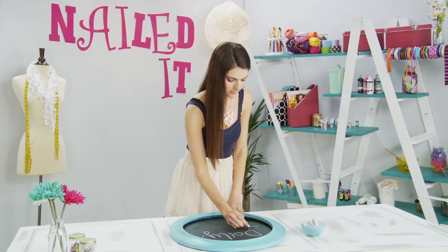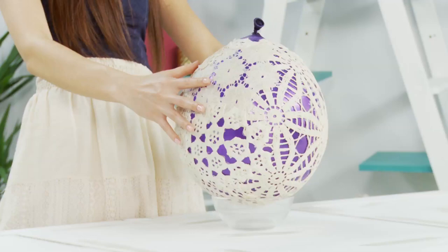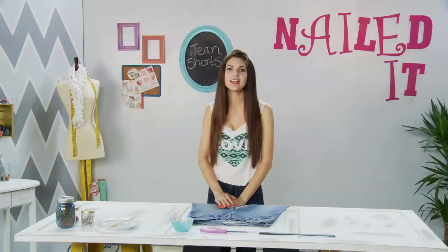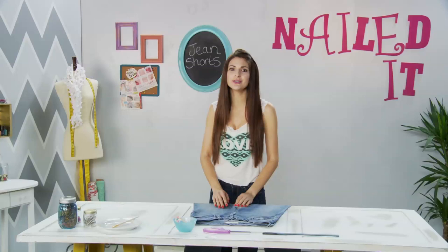Hey guys, I'm Sarah from SoCrafttastic. This is a show where we feature all the hottest trends and show you how to nail them. Today I am going to show you how to create the perfect cut-off shorts for summer and I'll even throw in a really fun and easy embellishment tip.